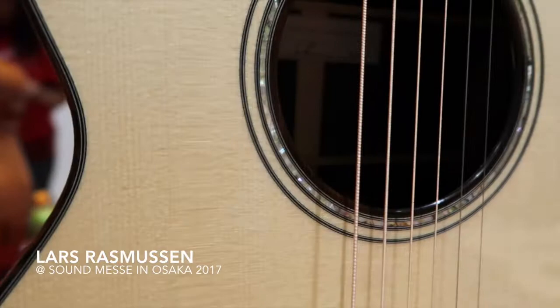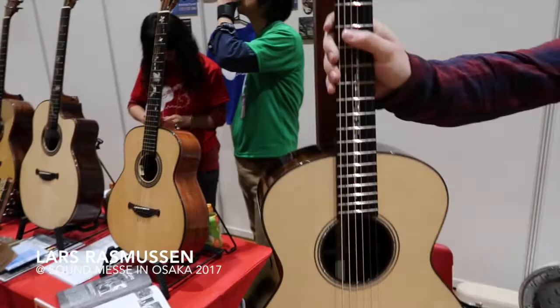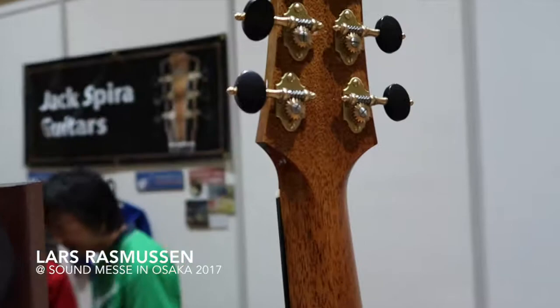They are both Italian spruce tops. I have a Brazilian Rosewood back and sides guitar here with Art Deco inlay and Alessi Tuners from Italy.